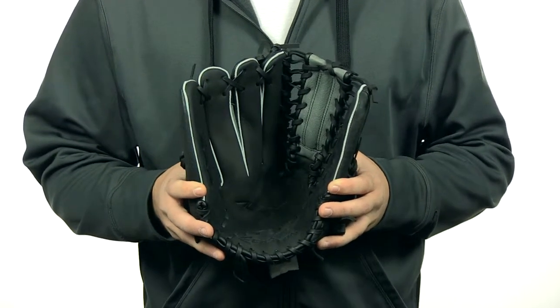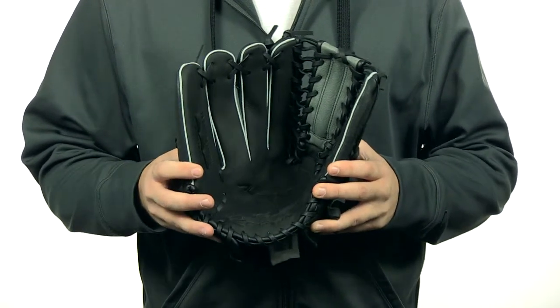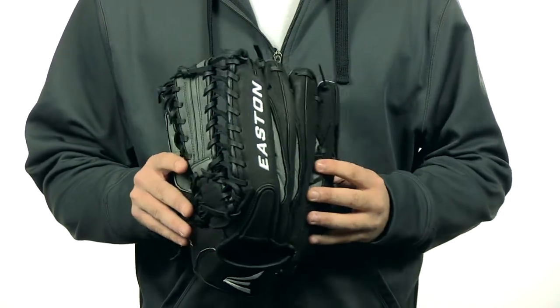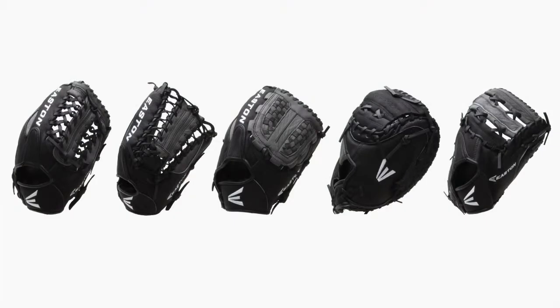They're crafted for a game ready feel right out of the box. They're going to come with a VRS palm pad for added protection. They're a great option for a player looking for a glove under $50, and they'll be available in a variety of sizes and web patterns to meet the needs of every position.